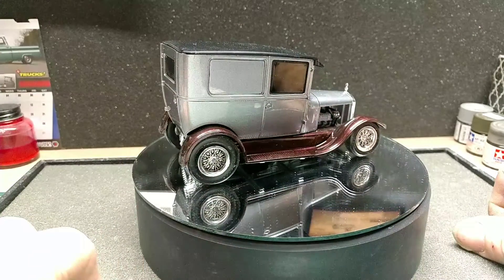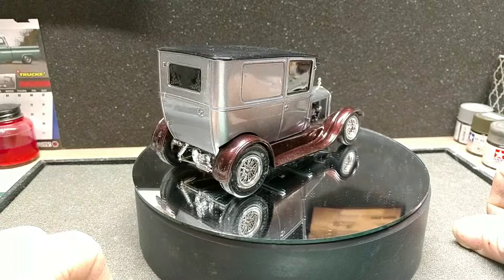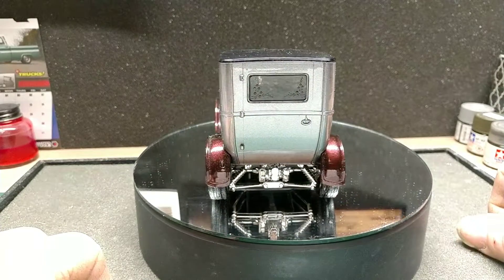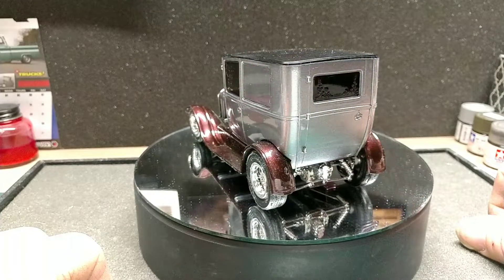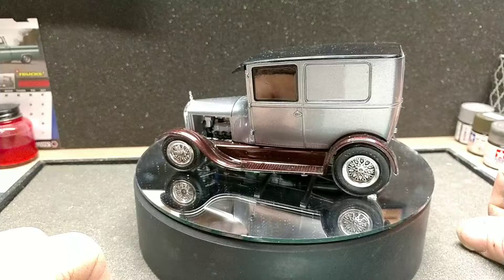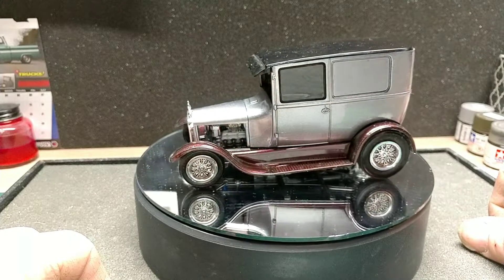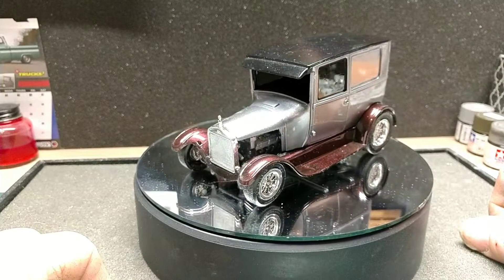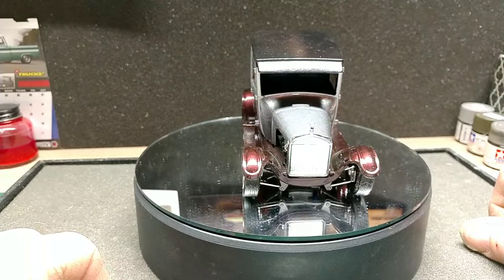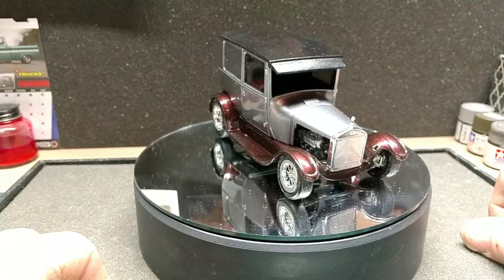Good morning fellow YouTube modelers, guys and gals, hope everybody's having a great Tuesday. Got a rain day today so we'll get some bench time. Here's a little update on the Ron Stewart appreciation build — the suspension is on, and as you can see, the wheels and tires are on.